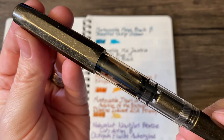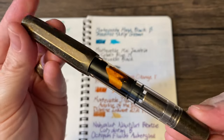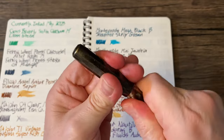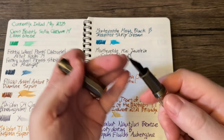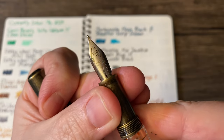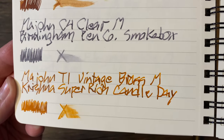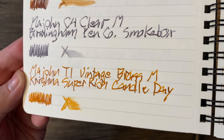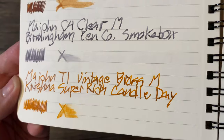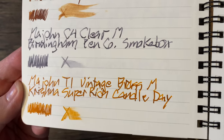Then we have the Mahjong T1 in vintage brass. It has a medium nib, and is loaded with a beautiful ink: Krishna Super Rich Candle Day — or Candle Day for short. I love that. Heavy, heavy shading.